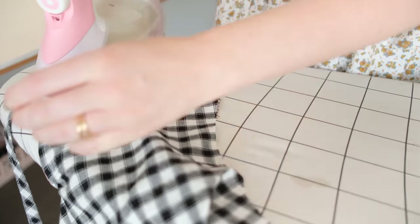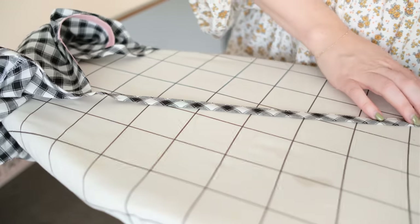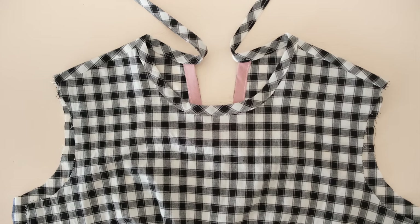Then give your binding a good press with your iron, and you should now have a nicely finished neck edge.